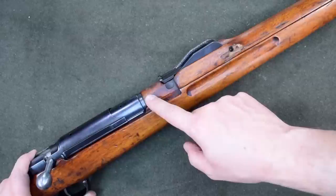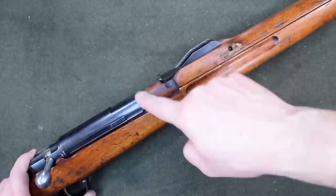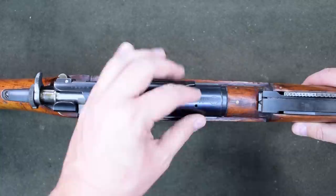Unlike the previous Type 30, the handguard wraps all the way behind the rear sight, coming right up to something we'll talk about in a minute. At the front of the receiver, there's actually a lip that's inletted to allow the stock underneath. This is similar in construction to that Chinese Type 31 that we talked about last episode.